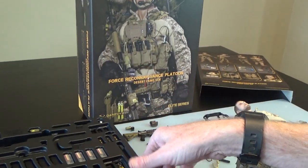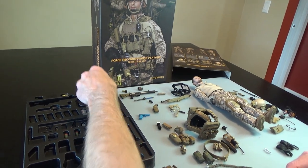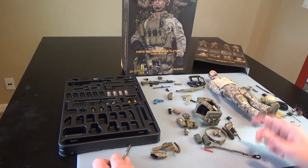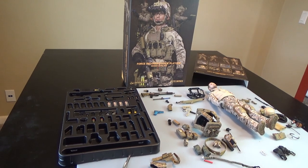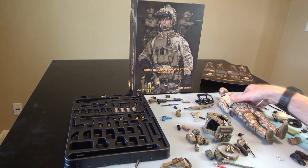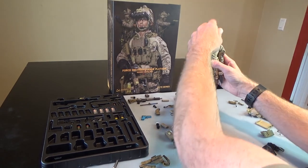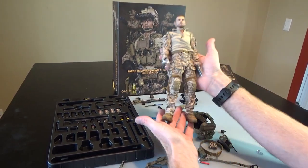Fantastic figure again - so much stuff, you could do a lot of cool things with a lot of these pieces. If you like videos like this and want to see more unboxings of Force Reconnaissance Platoon marines, please drop us a like, hit that subscribe button, and share this with your friends so everybody can see how cool this stuff is. Stay tuned for more exciting content.